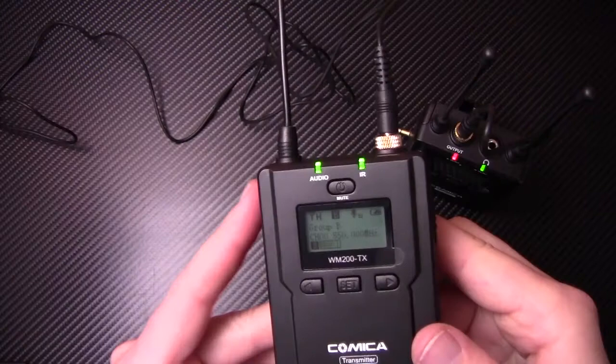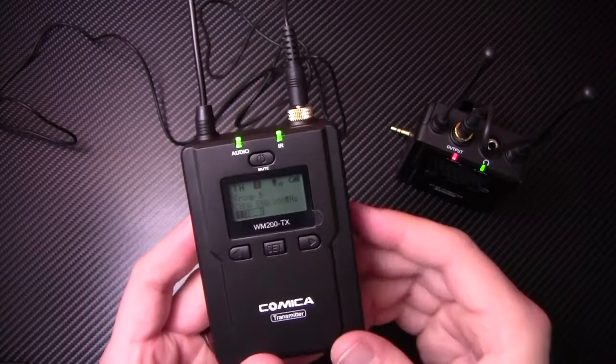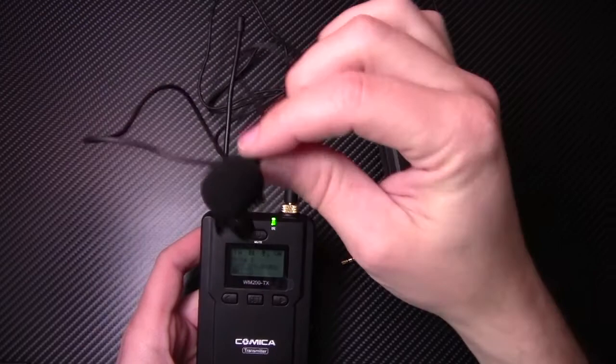The transmitter has 96 channels and less than a 20 millisecond sound delay. It takes two AA batteries. For the most part it's not that heavy, but this is a metal casing, so I really like the durability of it. It's picking up my voice right now. I'm going to switch mics so you can hear an audio difference, and we'll do some sound testing.